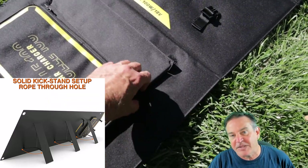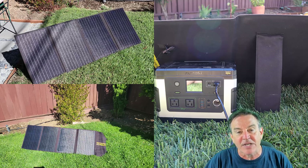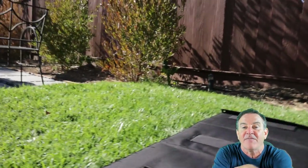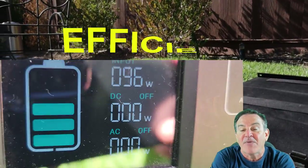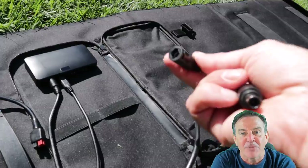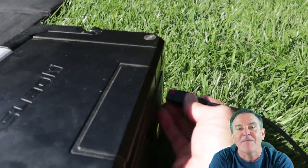It also has feet that come out the back and put it at an angle to the sun, which is really nice. You can move this panel quite readily. So out of this 100-watt panel, you can actually get 500 watt-hours a day, because most solar people will tell you to figure on five hours of sun a day.